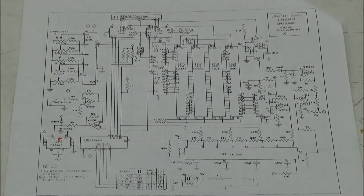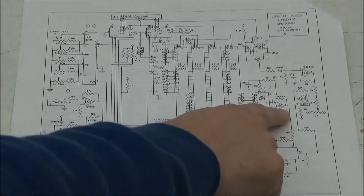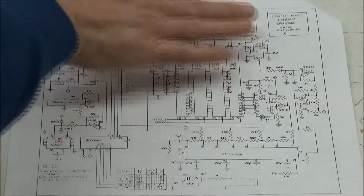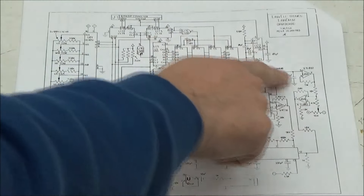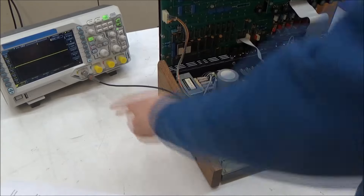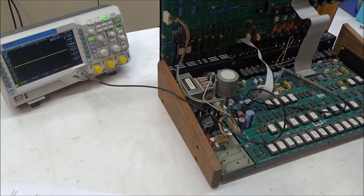So where should we start looking for our problem? Since I can faintly hear some toms, I'll verify that the DAC is outputting an audio signal. If so, we can rule out all of the digital circuitry and be left with the filter CV generator, the filter itself, and the output demultiplexer. And sure enough, we can see that there's an audio waveform at U85 when I press a toms pad.